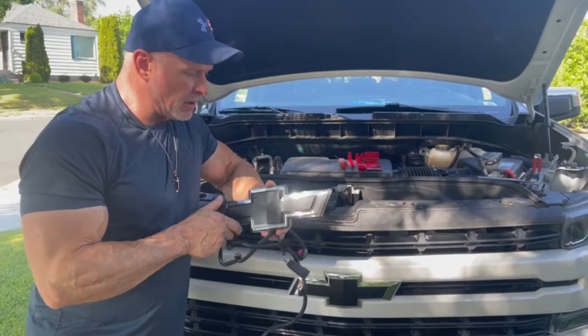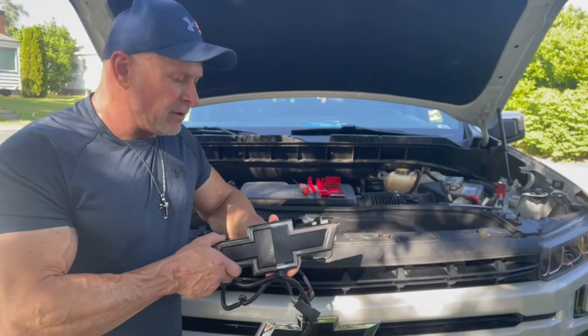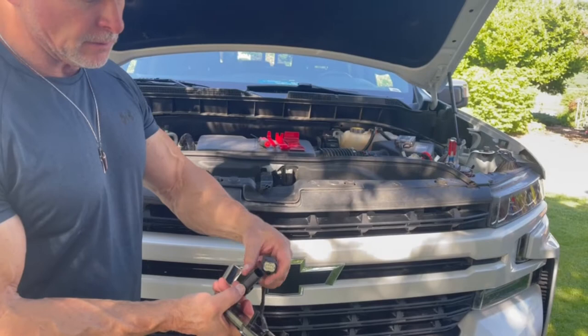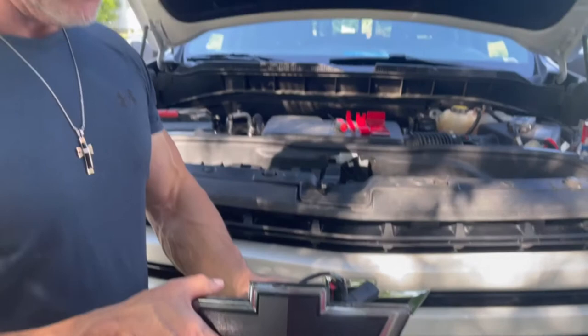Good afternoon everybody. Today we're going to get rid of the old emblem and begin installing the Chevy illuminated bow tie — which some people are calling the glow tie. All you really get is the glow tie itself and the wiring harness. This plugs directly into the factory wiring harness, goes into the back of the headlight, and the other end plugs in on the passenger side. It should look really awesome, so we're going to go for it.